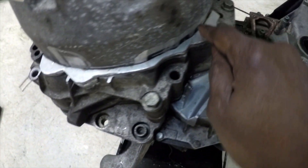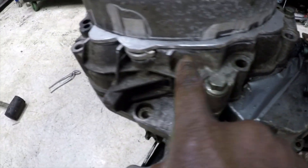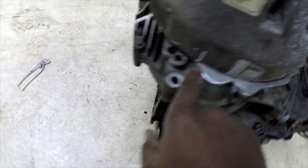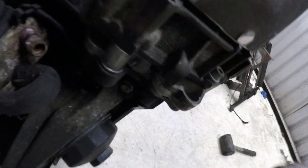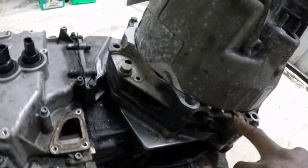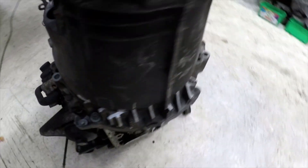I'll weld all the way along there and all the way in there, and that will seal and weld at that side. The rest of it just needs welding all the way around. Some bits are going to be a bit tricky to get into so I might have to do multiple passes, but it's looking okay and I'm kind of happy with the position it sits in.